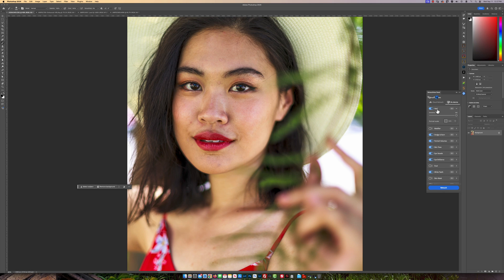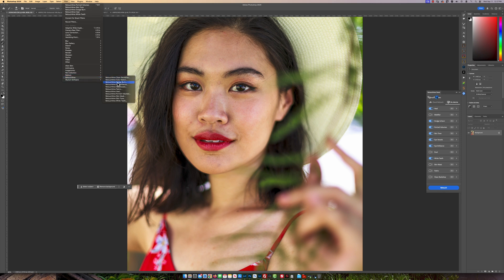The old plugin never had anything of that nature. If you wanted to do anything like that, you always had to go to your filter, then go to Retouch For Me, and individually select each plugin to have the option to adjust its strength. Now it's included in their panel.